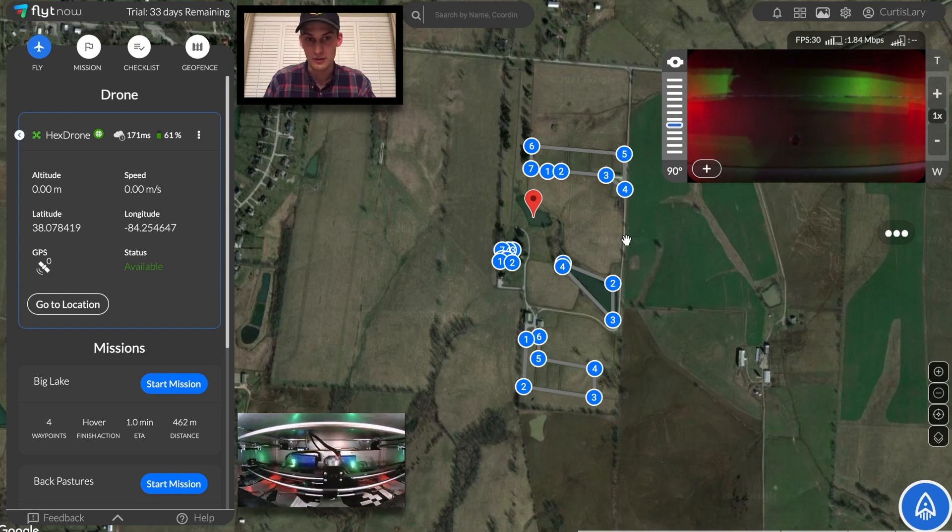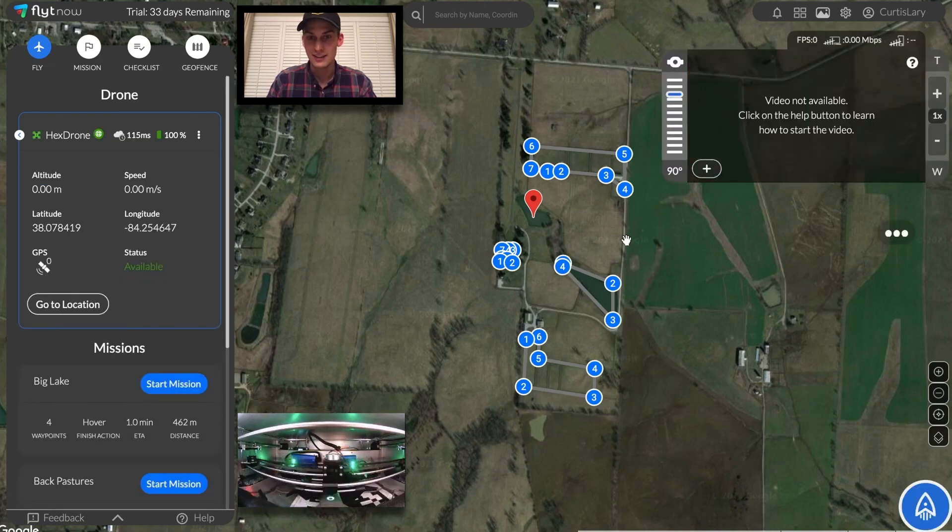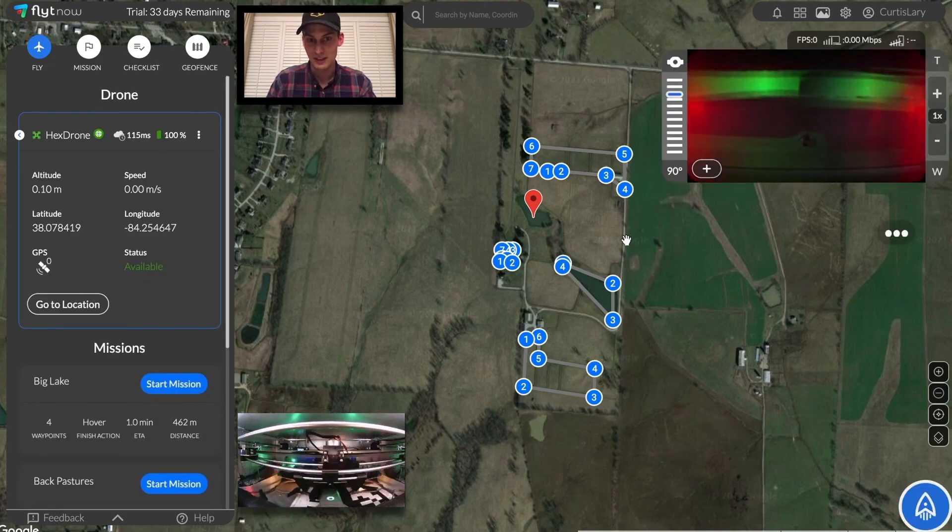First, it will power off the drone, then robotically swap out its battery for a fresh new one. All the while, the array of 5 extra batteries is being constantly charged and maintained in the background. This ensures that a drone will always have a fresh battery at the ready. Now the drone is powered on once again and it'll be sent out to start the next mission.